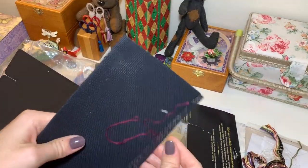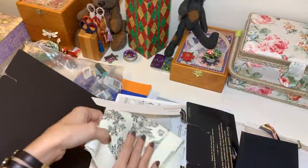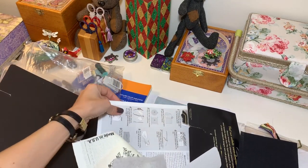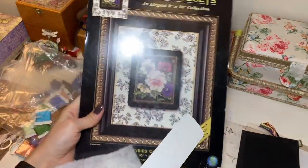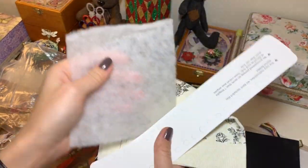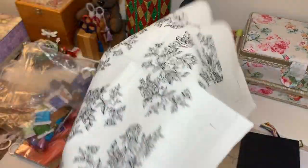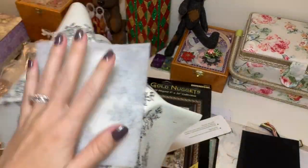This is black AIDA 18-count. It's hard to stitch when you don't have enough light, but I'm used to it — I've stitched a couple of projects before on black AIDA. As you can see, the kit comes with a pin keep that you attach to the fabric with everything you will need, which is nice.